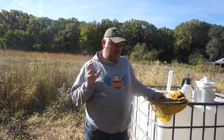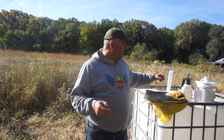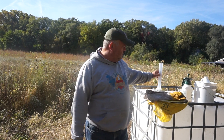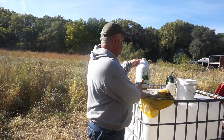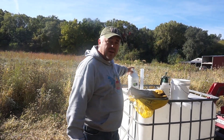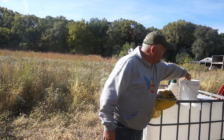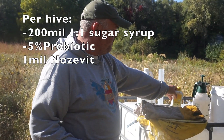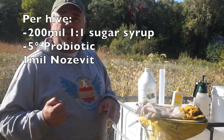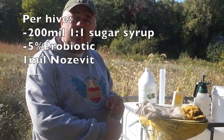The way I use these products I call it a 'bee shower.' So I take about 200ml of one-to-one sugar syrup — this is per hive. I use 5% or 10ml of probiotic and five drops of Nozavit. I mix them together, shake really good, open the lid, and then spray on top of my frames.